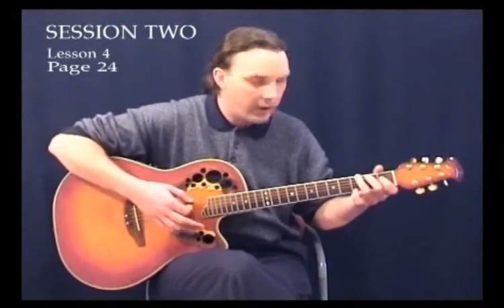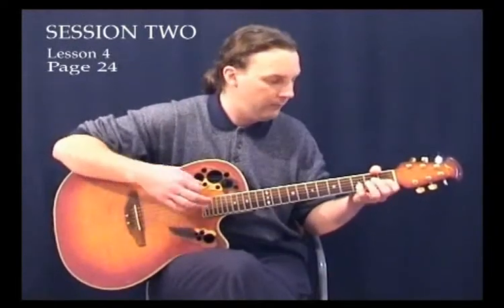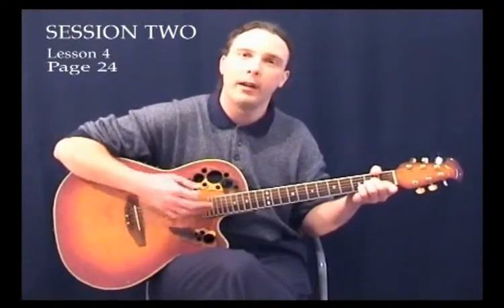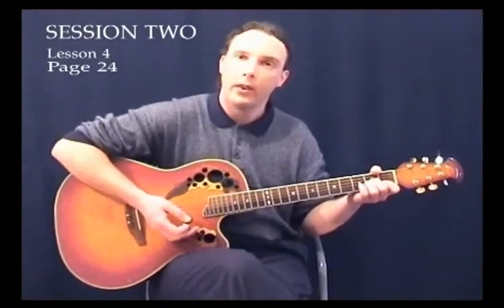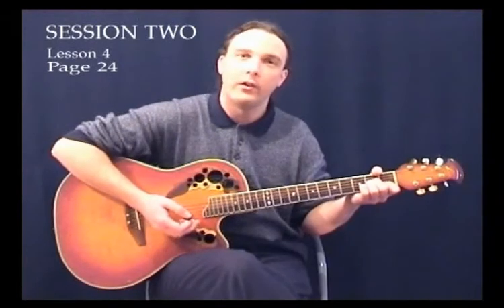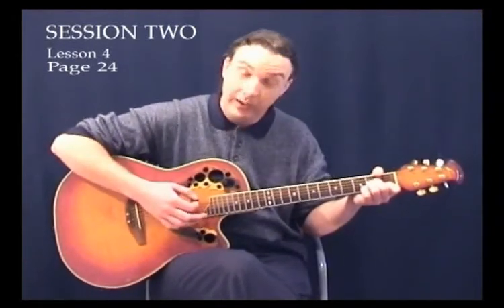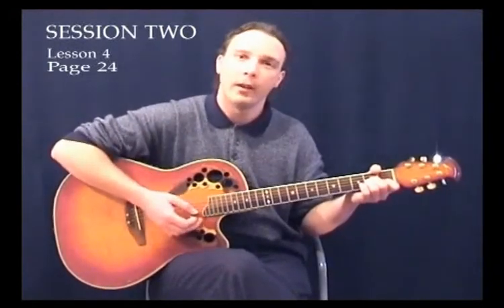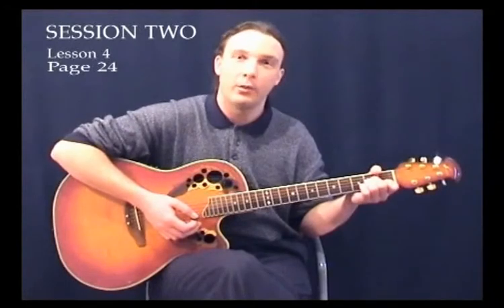Let's try it again. We do the G with the ballad strum, D with the ballad strum, first bar of A minor ballad. Then with the second A minor, you can see I used both techniques together — hitting the strings harder and also starting off just hitting one or two and then increasing it. That's called right-hand technique. It'll take a bit of work to get it mastered but it's well worth the effort.